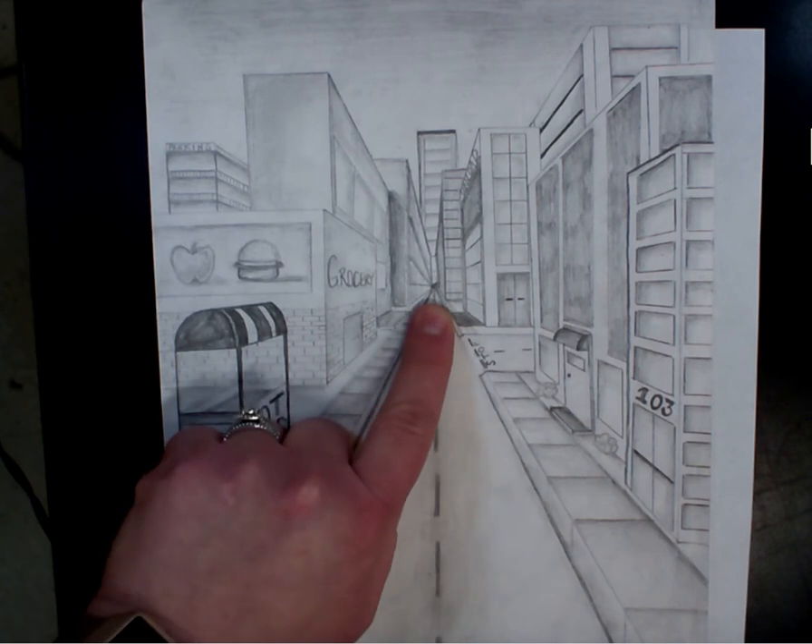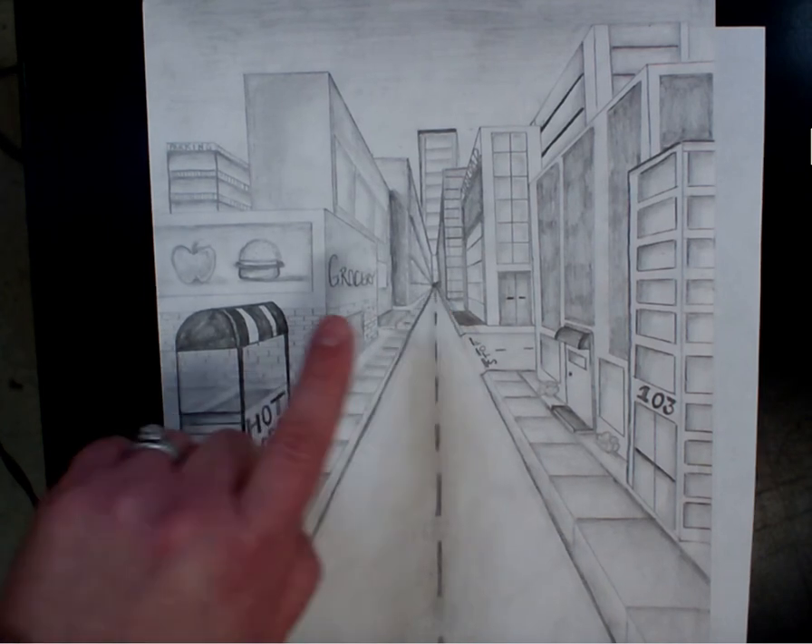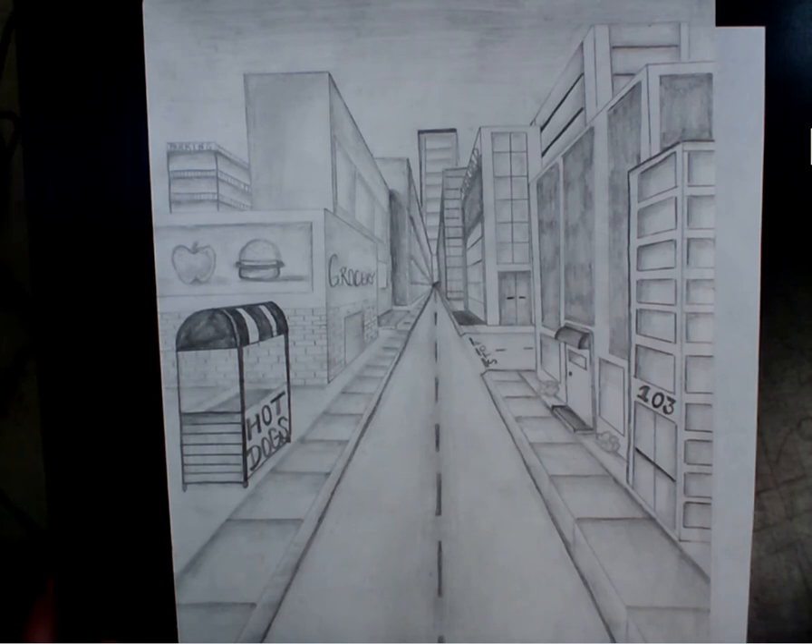Does that make sense? You have seen one-point perspective a lot. Maybe you've done it where it's like in a hallway and you see the ceiling going farther away, the walls, the floor — all that stuff is going farther away.